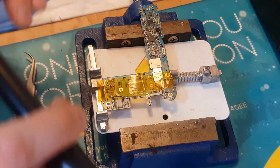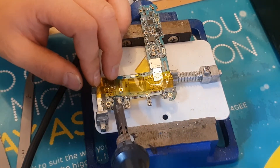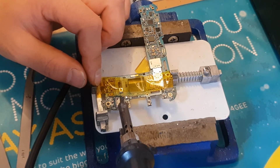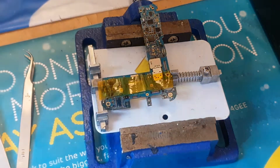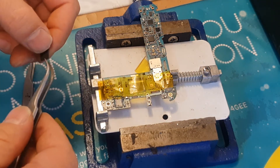Then we'll probably need to clean out the connection pads if needed, and apply some more solder to the pads if required — if not, that's completely fine. Once we've taken it off, we need to put the replacement IC on top, hold some pressure on it, and apply heat until it's completely settled down.